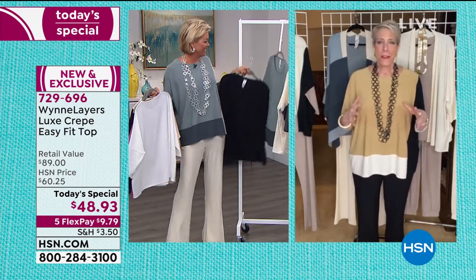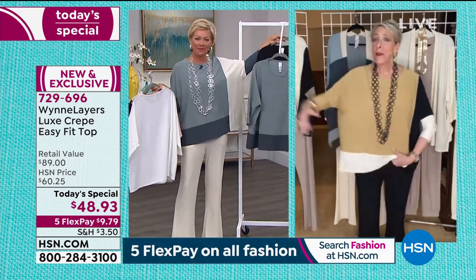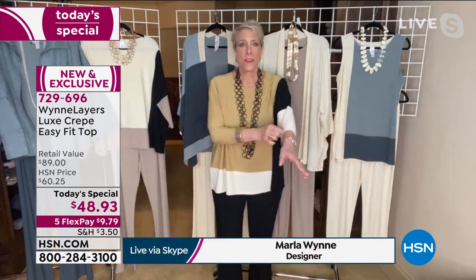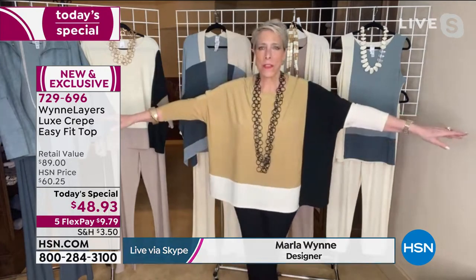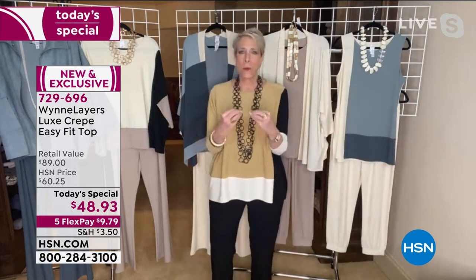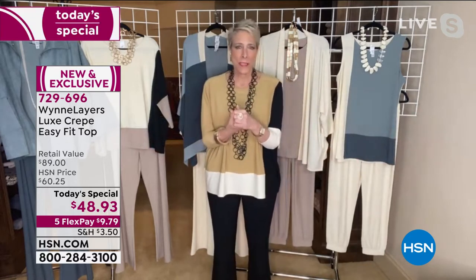This piece is special for a lot of different reasons. This is actually not a print — this is all seamed detail. Each of these panels have been sewn in individually. We could have done it as a placement print, but these are actually individual panels that have been sewn together. There are so many ways you can wear it. It's kind of like the perfect today's special because what we really strive for is something that fits everyone.